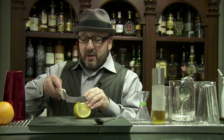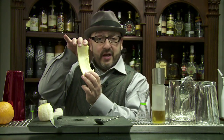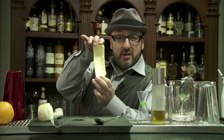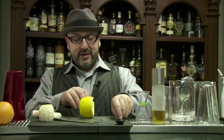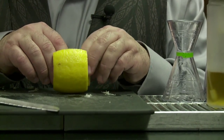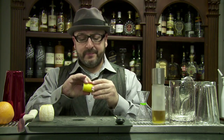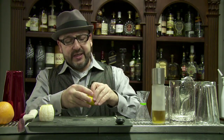Now make one incision in the peel and you have the rind of the peel. We're going to go ahead and roll this up like a cannoli. You would stick a toothpick in there to hold it steady, but we're just going to show you how to make one.